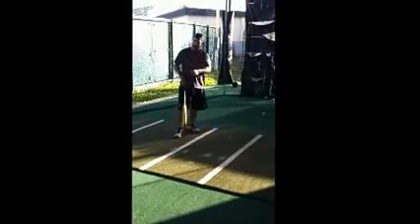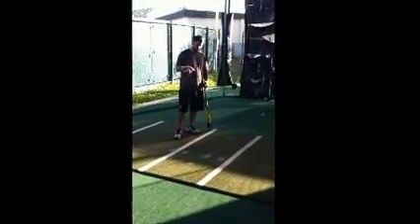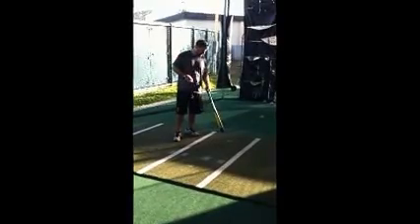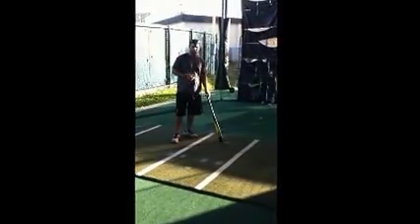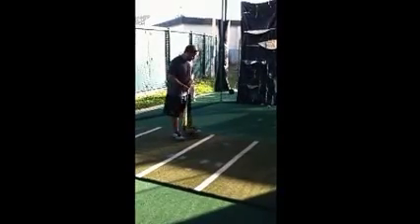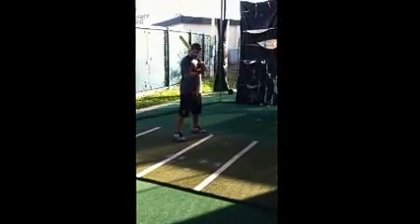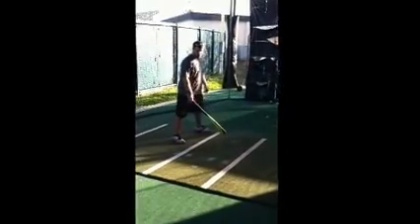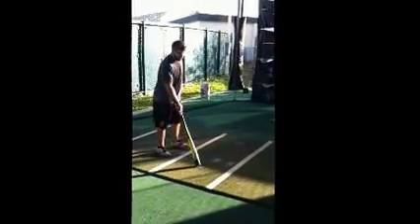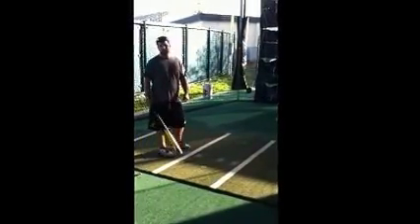We'll talk about the dials later, but it'll be 6.5 to 10. With those dial settings, this is going to be equivalent to about an 87 mile an hour fastball. You can move a little bit forward so your back foot's on, and it's only going to mess around with it a little bit. As you move forward, this is a 93 mile an hour fastball.